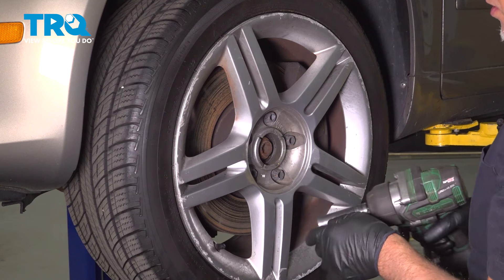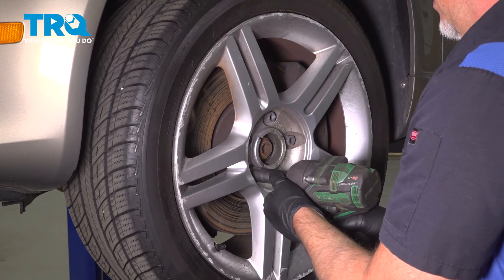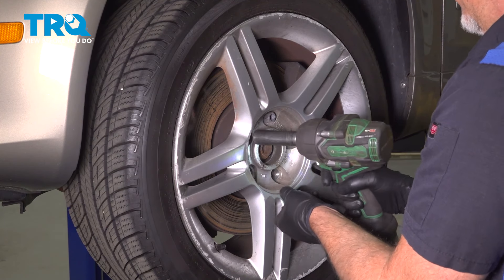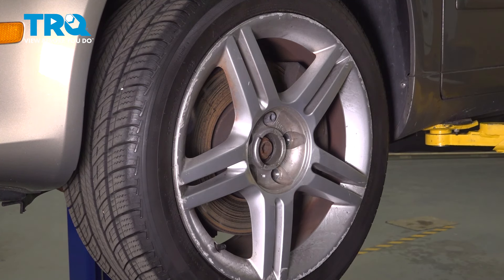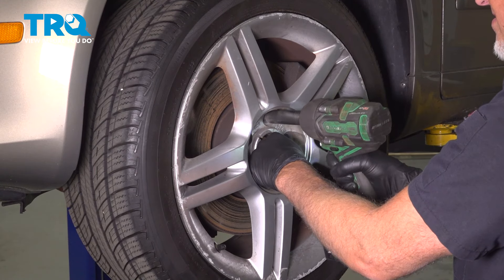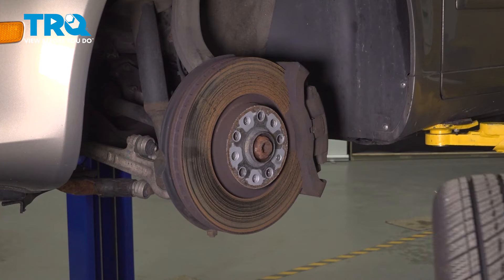Using a 17-millimeter socket, take the lug bolts off. Before I take the last one, I'm just going to hold the wheel on so it doesn't fall. Grab the wheel and slide it off.